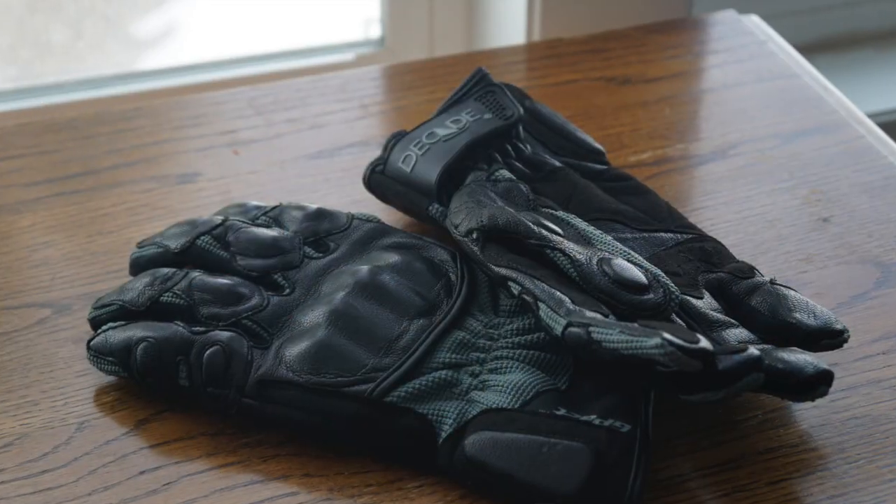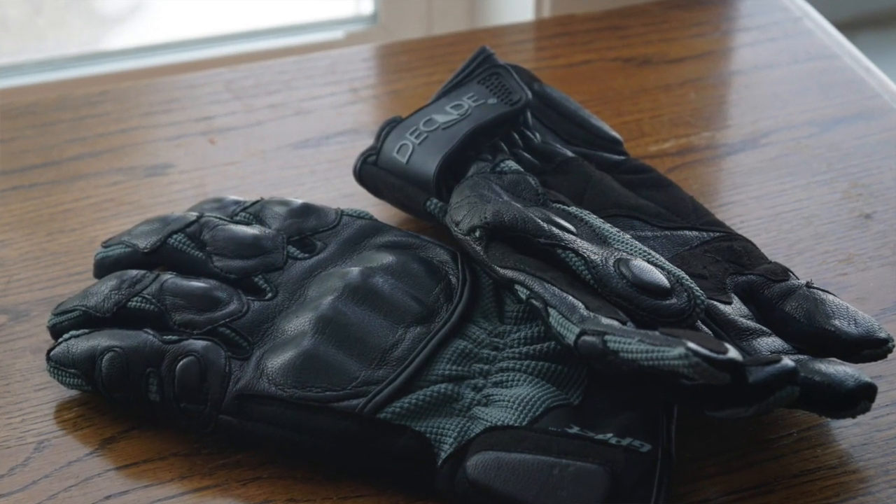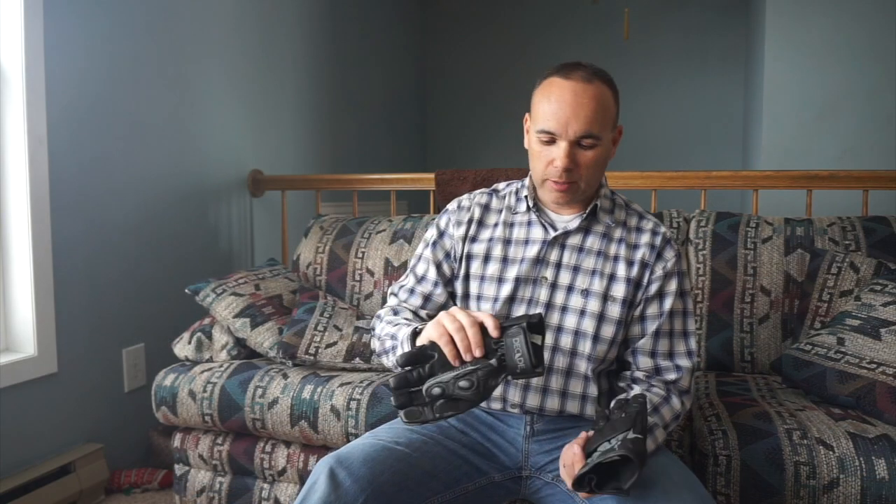Hey everybody, and it's still too stinking cold. So I'm going to go ahead and do a quick review. We've got a bunch of snow on the ground outside, so I'll show you what I wear when it's a little bit warmer. This is the Decade G-Pact gloves — I'm not sure if Decade makes them or G-Pact makes them. If you search Decade on Amazon, you'll find these.